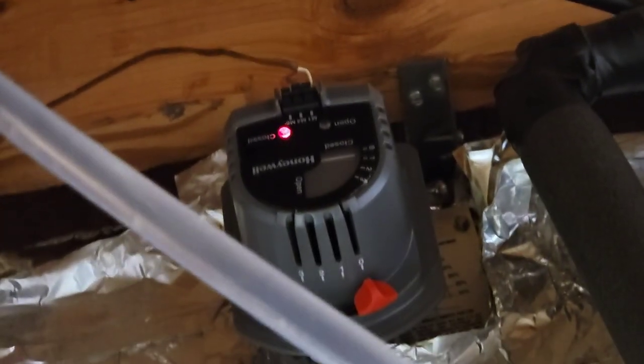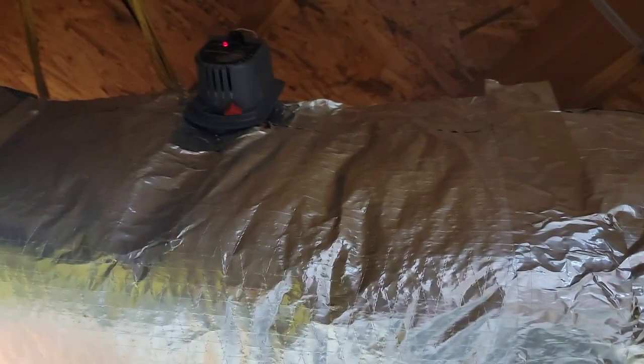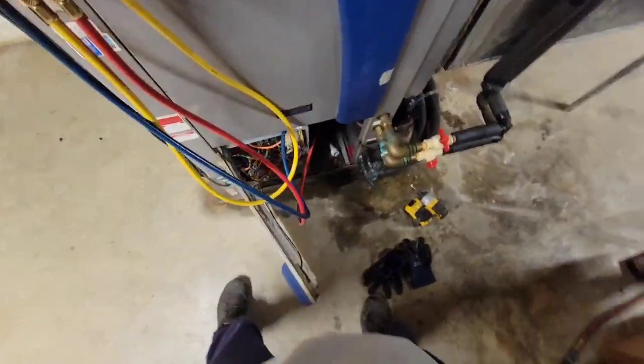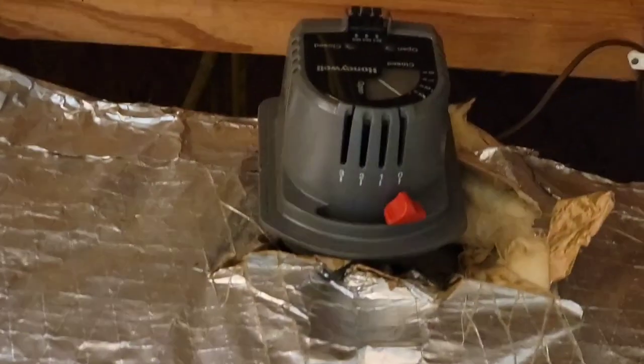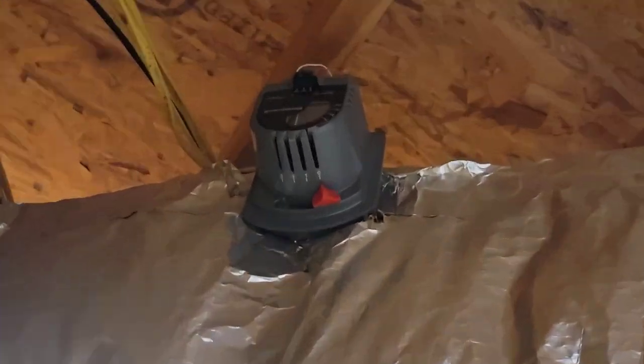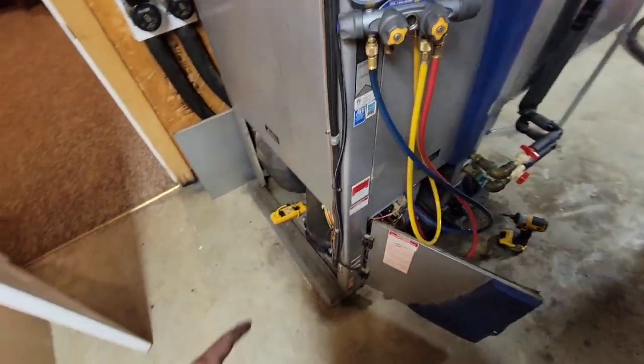Thermostats communicate to the zone board, and the zone board sends the voltage — the motors control those dampers and they open. Now we wait. Looks like dampers are opening. That one's open, and that one's open. Unit's about to start. Compressor just kicked on.